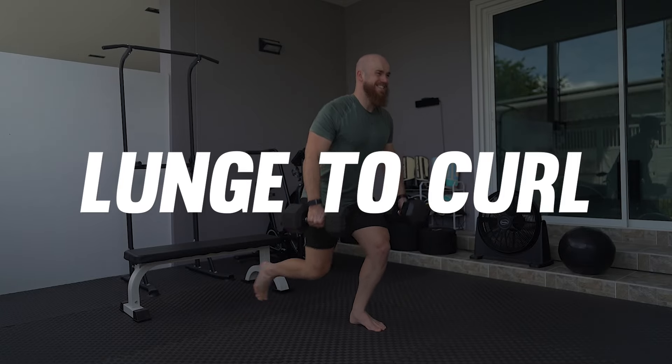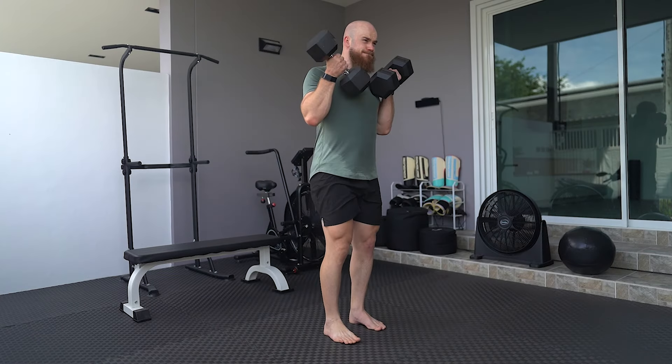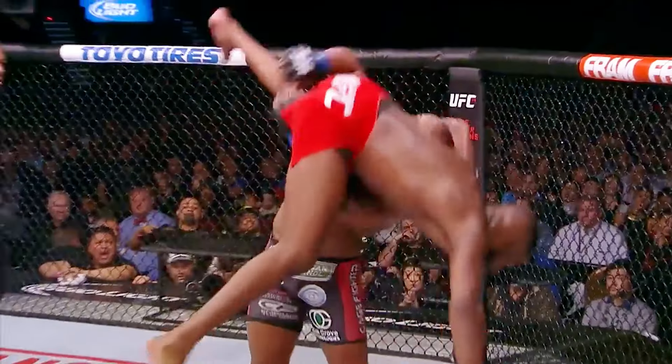The lunge to curl boosts your muscular endurance through the lower body, core, shoulders and biceps. The lower body, core and upper body work in unison. The exercise improves the force transfer from the lower body through the core into the arms. The movement pattern has resemblance to an uppercut in striking or a takedown finish in wrestling.